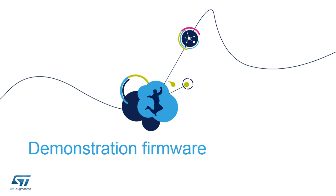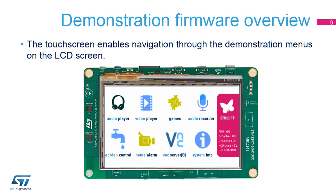Now let's look at the demos included in the STM32F746G Discovery Kit. The demonstration software is preloaded in the STM32F746NGH6 flash memory. The latest versions of the demonstration source code and associated documentation can be downloaded from www.st.com/STM32F7Discovery. The touch screen enables navigation through the demonstration menus on the LCD screen.